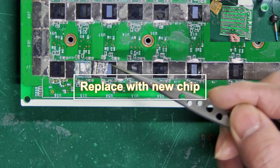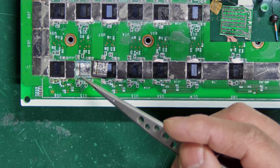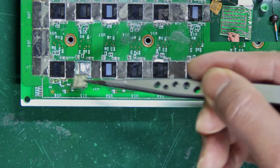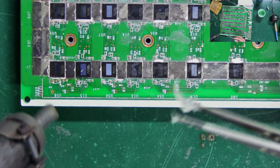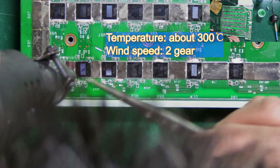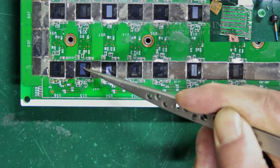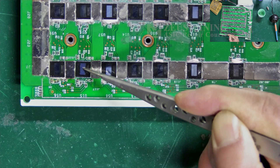Step 5: Solder the new chip in place. Ensure the correct polarity — a small area here is the positive pole, and another part is the negative pole. First, correctly place it on the pads. Then add flux and start soldering. Keep the heat gun settings the same as when we removed the old chip. During soldering, the tweezers can gently press down on the chip. When the solder on the pin starts to shine, we can slowly stop heating.